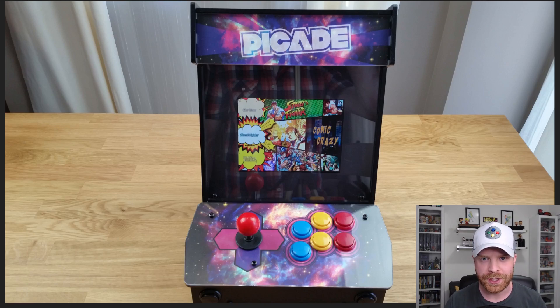Hey everyone, Mr. Sujano here. In today's video I'm going to do a review of the Pi-Cade, a home arcade system powered by the Raspberry Pi. Let's get started.